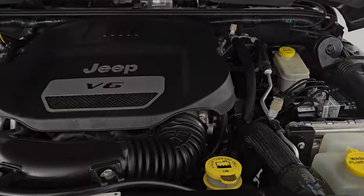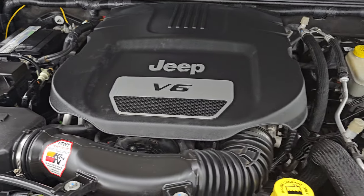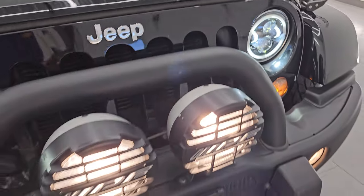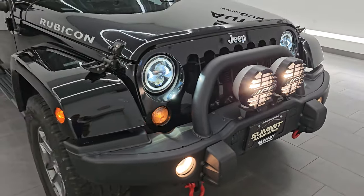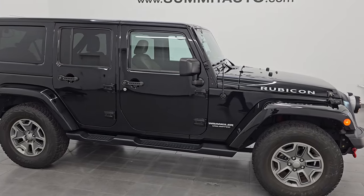Under the hood we have the 3.6 liter Pentastar V6 engine. This vehicle has been fully safetied and inspected by our service shop. It has a fresh oil and filter change, all the fluids have been checked and topped off. All the lights are working nicely — all loaded up, really clean and 100% ready to go.